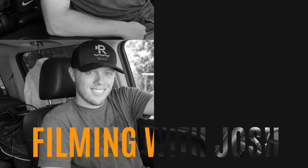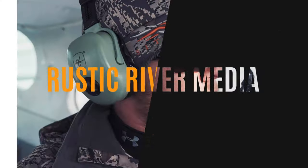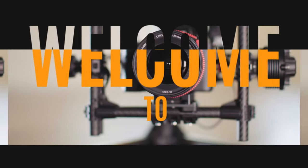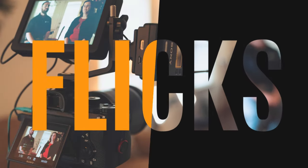This is Filming with Josh, brought to you by Rustic River Media. Welcome to the videographer's home for tips, tricks, and how to make flicks.